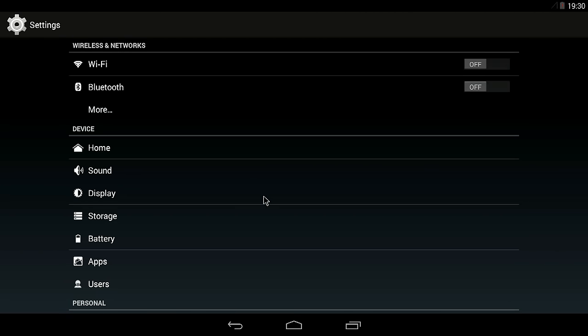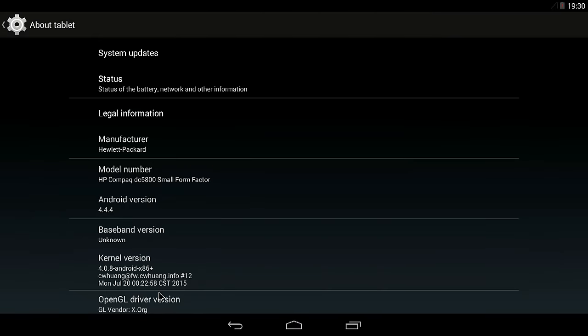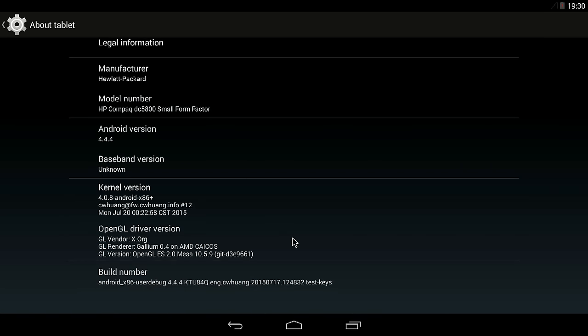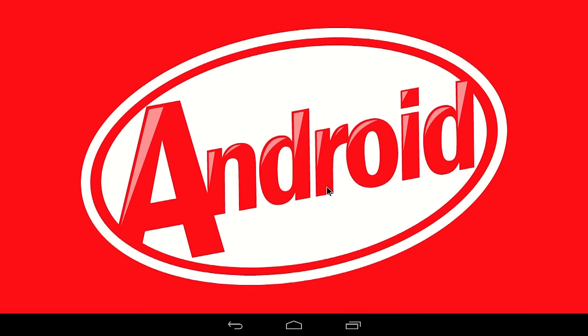Wi-Fi, Bluetooth is off — I can turn it on because there is a Bluetooth dongle installed, as well as a Wi-Fi dongle. This is natively running on this computer, and if I click About, you'll see the model number is the HP Compaq DC5800 Small Form Factor running Android 4.4.4. The cool thing about this release is actually the open GL driver version, because it's very compatible with both AMD Radeon and Nvidia graphics cards — that's new. This makes 3D hardware acceleration possible on quite a few systems.